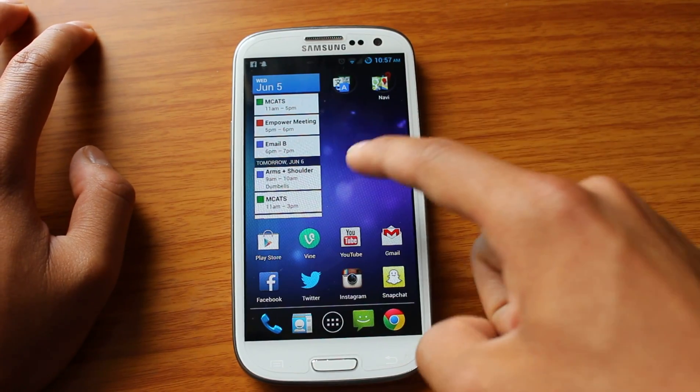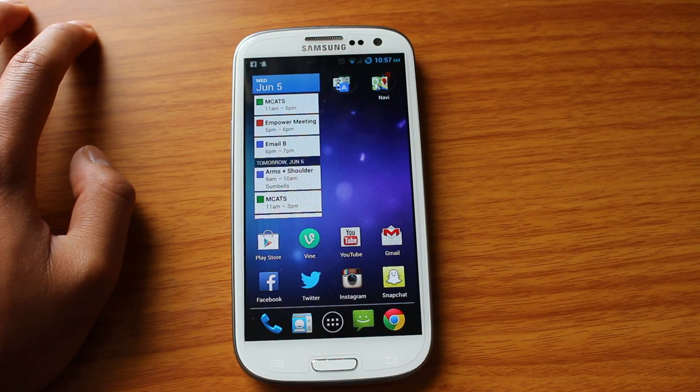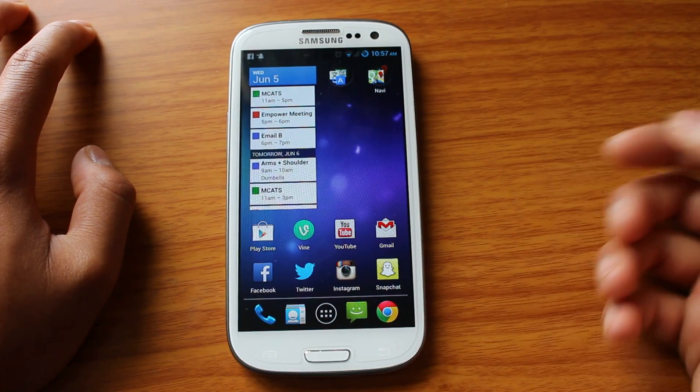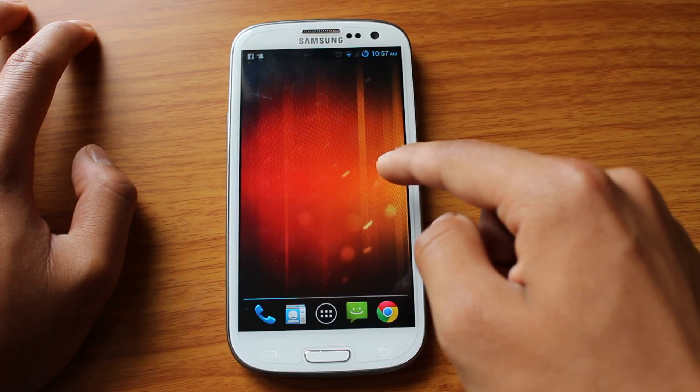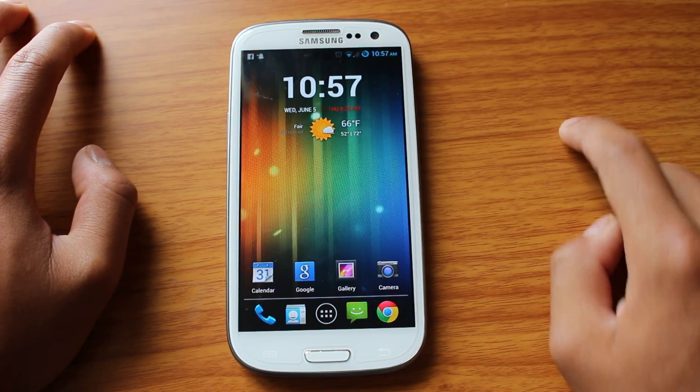So yeah, this is just an overview of CyanogenMod 10.1, essentially Android 4.2. And I strongly, strongly recommend it. If you do not like TouchWiz — by the way, this has been great on my battery life.